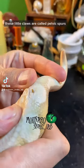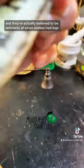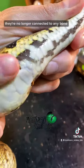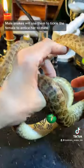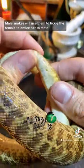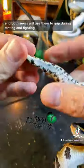These little claws are called pelvic spurs, and they're actually believed to be remnants of when snakes had legs. They're no longer connected to any bone; they sort of just float in the snake's muscle. Male snakes will use them to tickle the female to entice her to mate, and both sexes will use them to grip during mating and fighting.